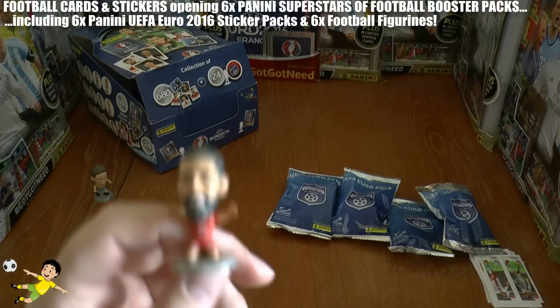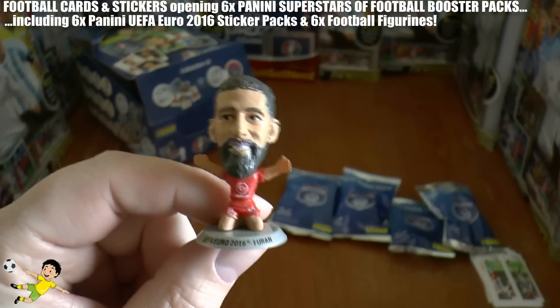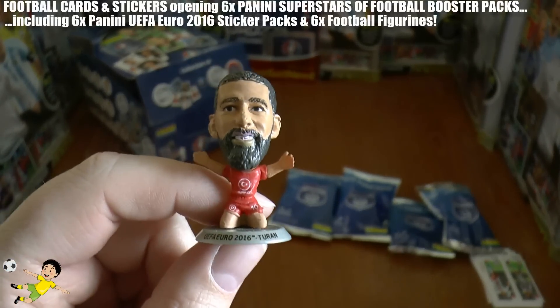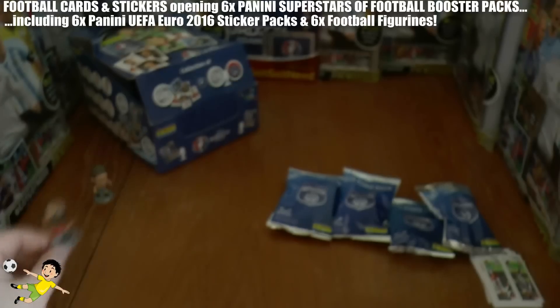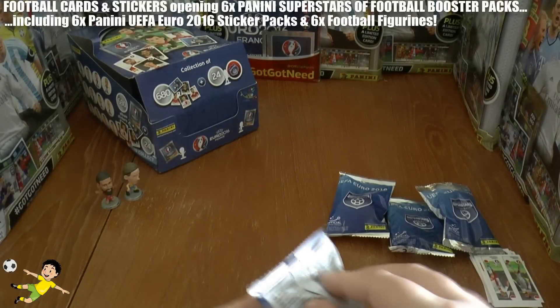Onto the second blister — and here we have the Barcelona and Turkey midfielder Arda Turan. There he is — Arda Turan, a decent player, of course a big money signing for Barcelona.